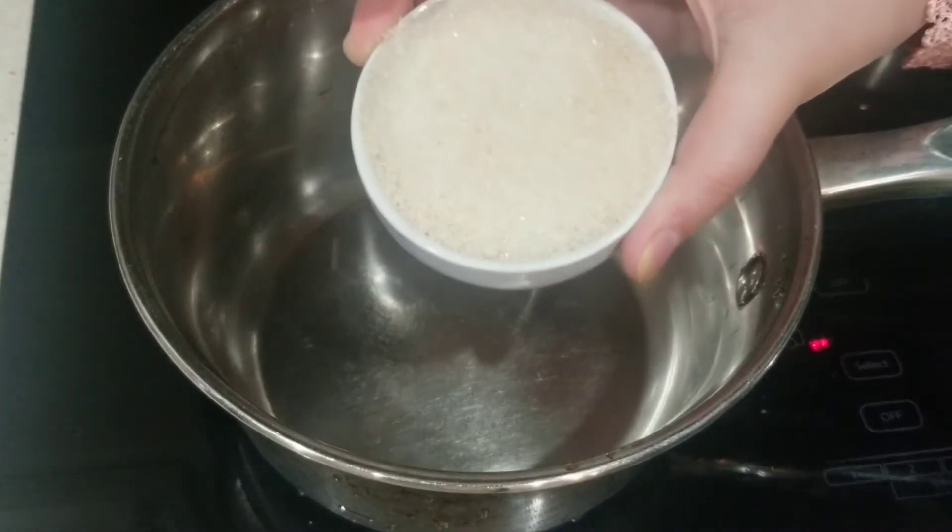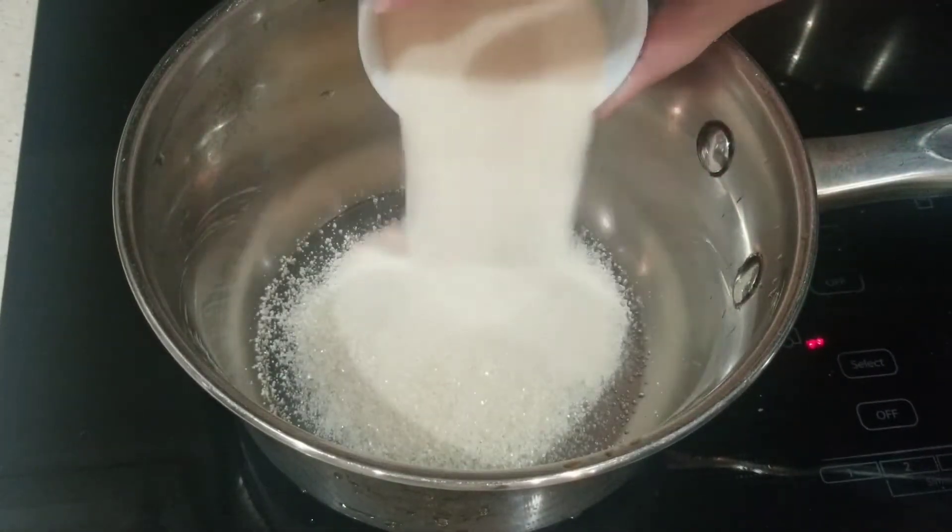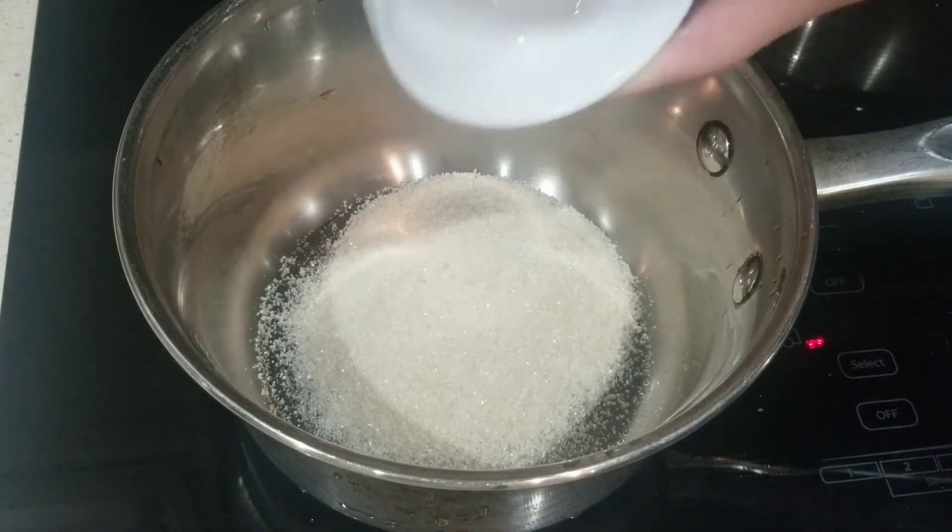Hey everybody, welcome back to Madiha's cooking. I hope you all are well. Today we are going to be making flan.